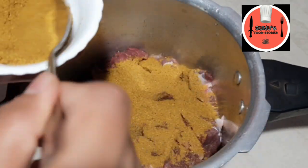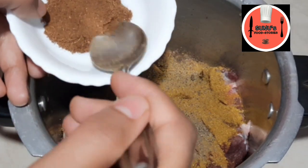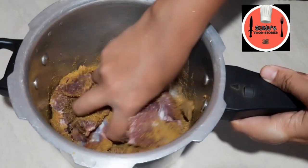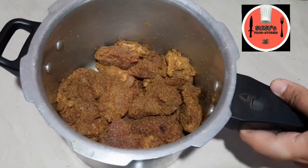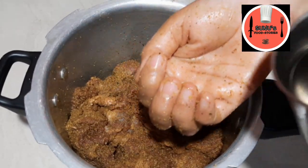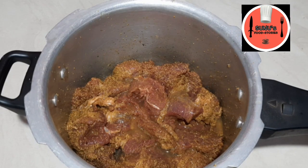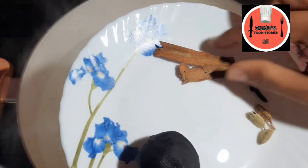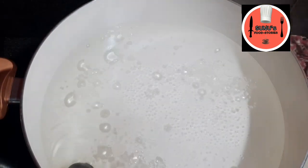Add 3 tsp of masala. Then add 1 tsp of garlic. Add a black lemon, a white olive oil, and a sunflower oil.